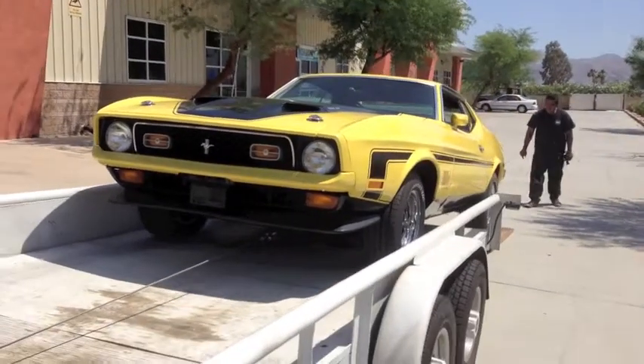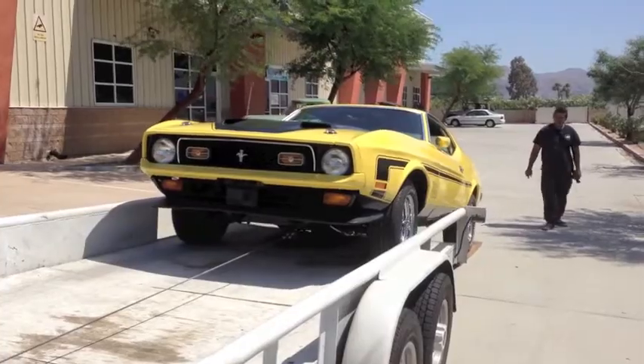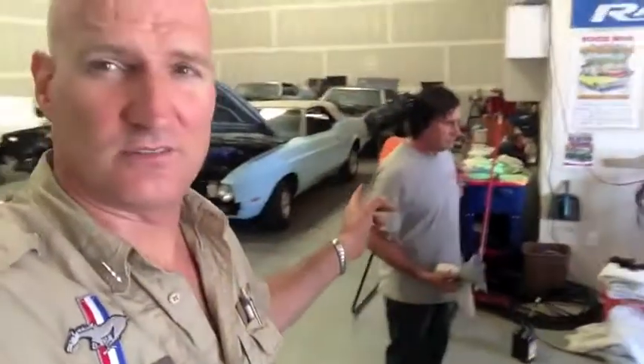And there she goes. Back home. And we're going to get to work on her again. Gary's got his hair done. Nice. Look at that guy. Guapo, as they say in Spanish. It's an easy day.